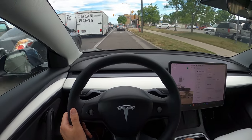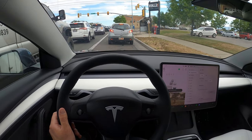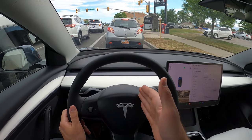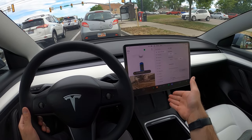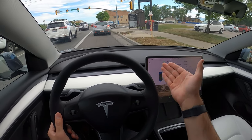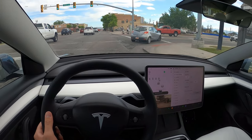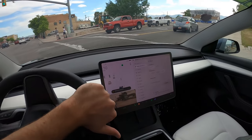It also has a turn signal camera, which is pretty cool, but it's in a weird area. Hyundai's, for example, is in the gauge cluster so it's right in front of you. This one you have to look off to the side. And that's the thing about the Model 3 — you have to look off to the side for everything, because your speedometer and all that stuff is in the screen. It doesn't have a gauge cluster, which isn't exactly the best setup.